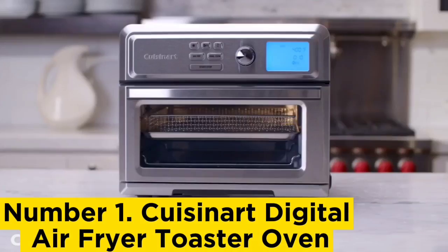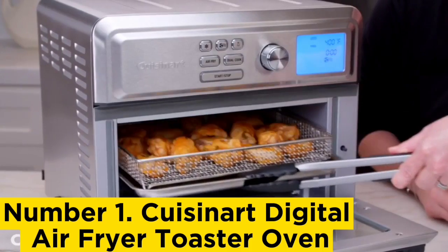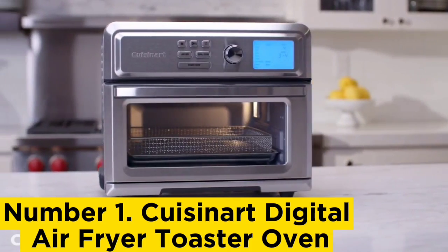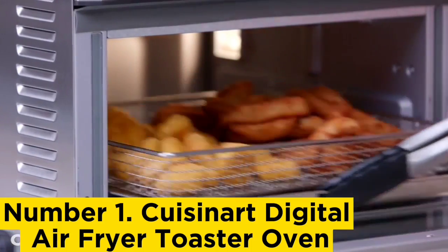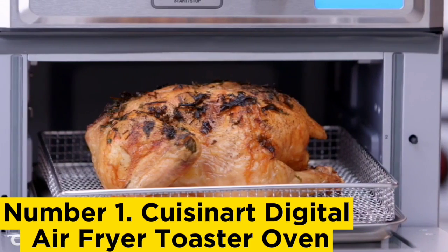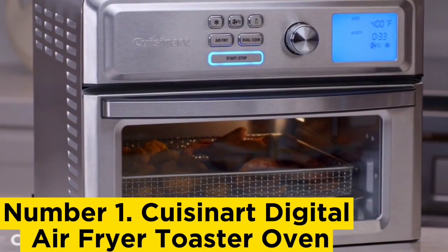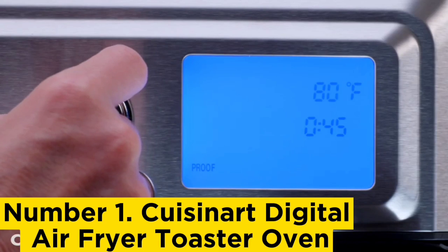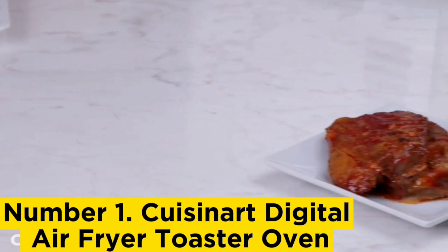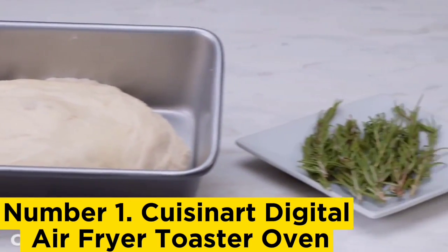Number 1: Cuisinart Digital Air Fryer Toaster Oven. If you're not much of a cook, this user-friendly option will quickly build your confidence in the kitchen. The instruction booklet includes tons of recipes and a reference guide with the proper cook times for common ingredients. There's also a backlit screen controlled by a dial knob that allows you to select your cooking function. Accessories include a baking and roasting pan, an air fryer basket, and it also works for broiling and dehydrating, along with a pull-out crumb tray.